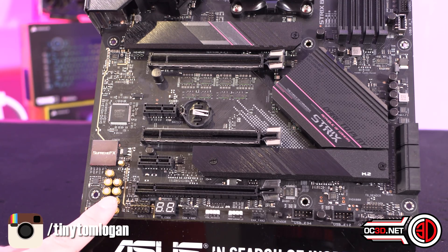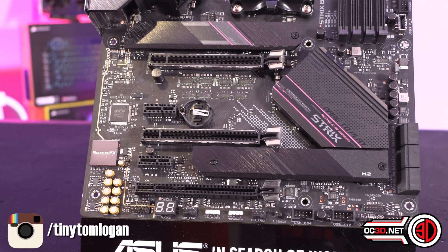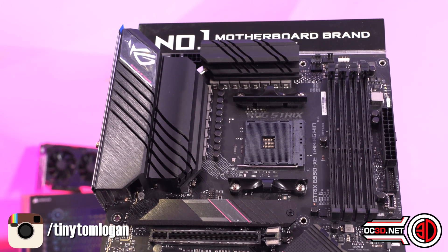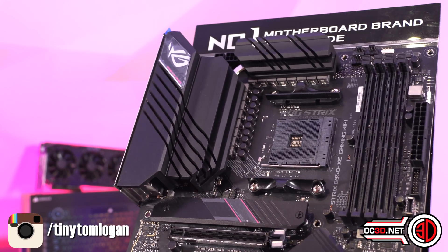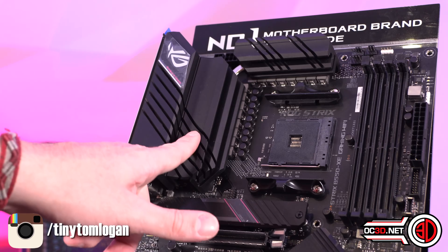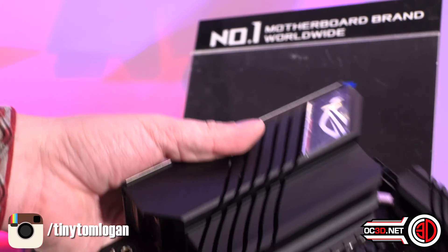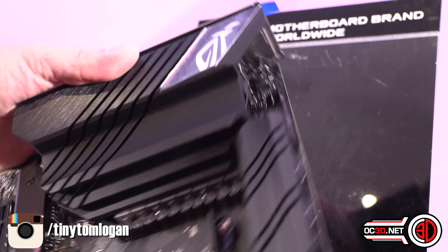You can see Japanese capacitors down here, SupremeFX audio, and plenty of heat sinkage around the outside of the socket. This piece up here is actually a big metal chunk as well, so it's a fairly decent add-on.